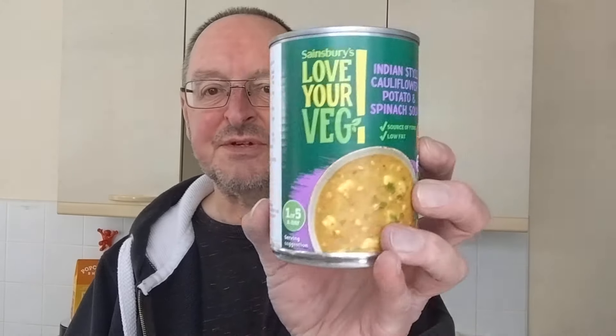So, Sainsbury's Indian style cauliflower, potato and spinach soup — 80 pence. Yes, it was cheap, and it tastes cheap. I wouldn't buy that again. I've reviewed quite a few soups — you can have a look at the playlist if you want to see what other ones I've done. I've done some really good ones; that ain't one of the good ones, believe me.